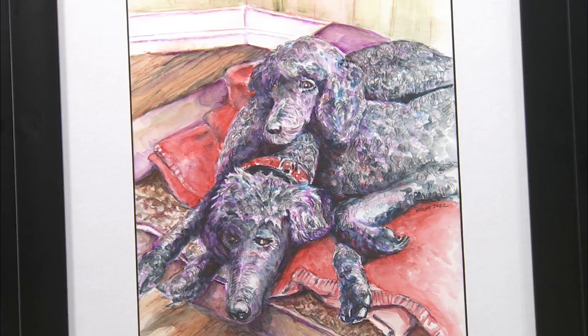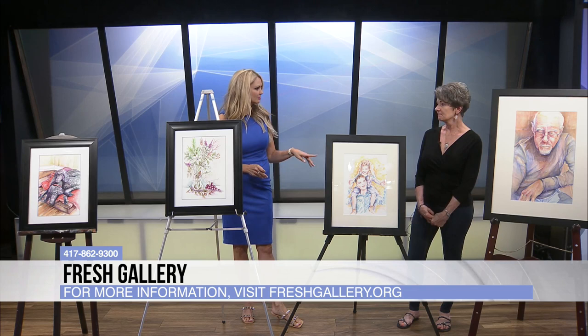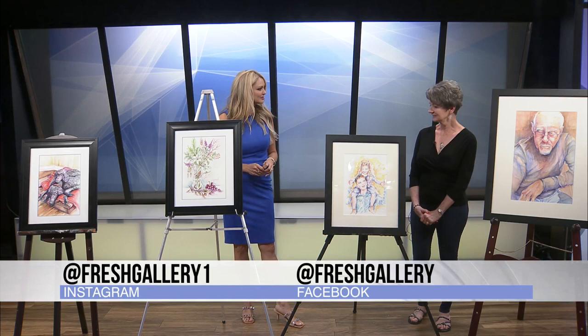Where can we find your work? Right now I'm at Fresh Gallery — that's at 401 Boonville, just north of the square. Do you have a website? No, I just put my things on Facebook and that seems to work for me. These are absolutely amazing — thank you so much for coming in and sharing this with us. My pleasure. I love learning about new art styles that I'm not used to.